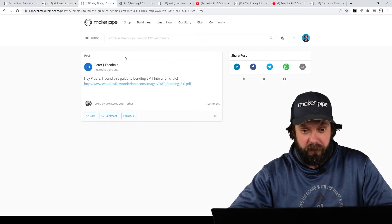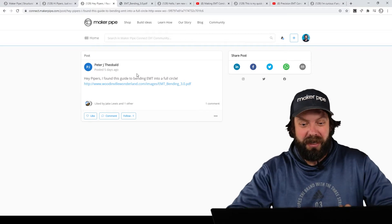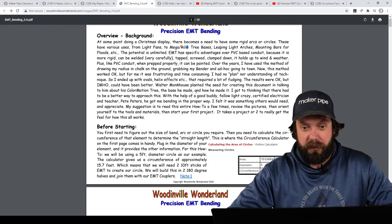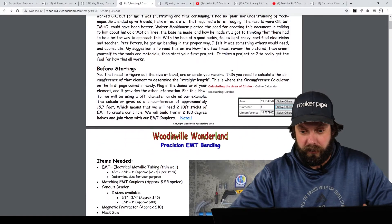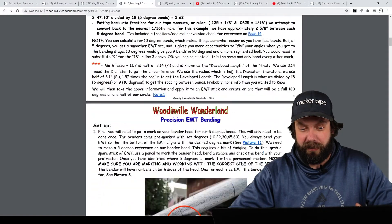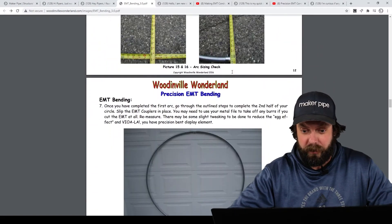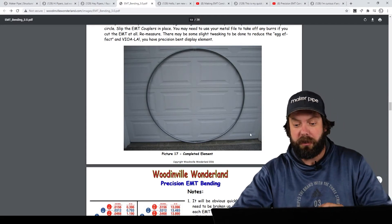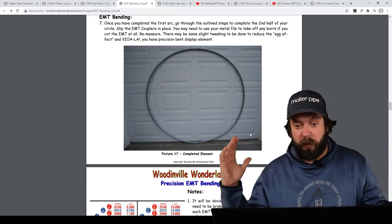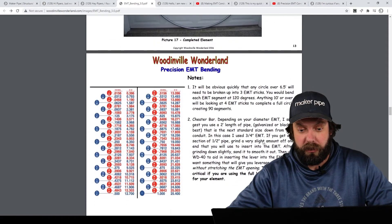Another one posted by Peter is a way to bend EMT into a complete circle. This is really cool. He posted a link to a how-to PDF from Woodinville Wonderland — shout out to them for creating this — where they go through what tools you need and the method for bending EMT into a complete circle. It's good reading and really descriptive. It's EMT bent into two half circles with a coupler in between. Depending on the diameter you want, you might use three or four pieces of EMT and couple them all together.